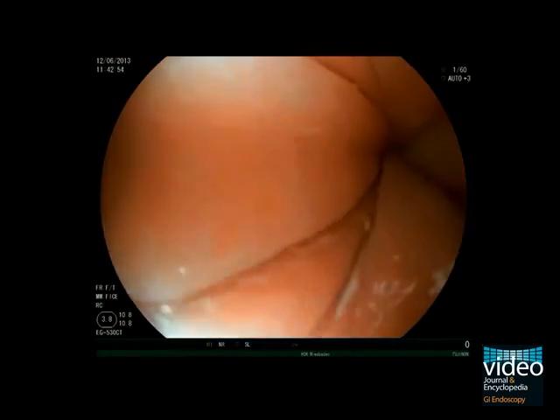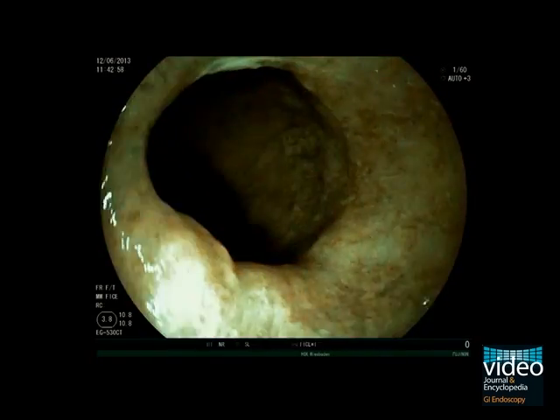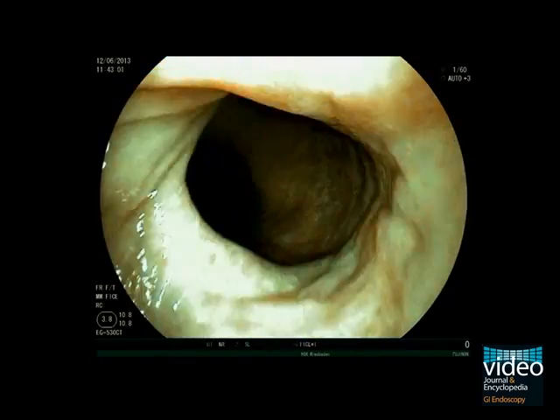In the next step, you should inspect the mucosa for potential dysplasia. Start with white light before using virtual chromoendoscopy.